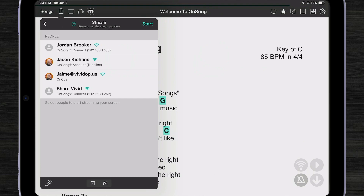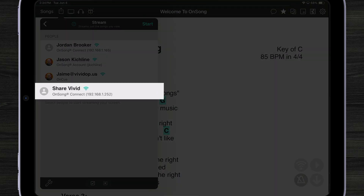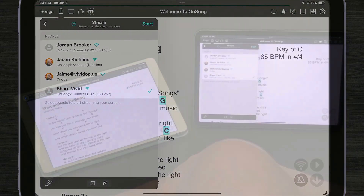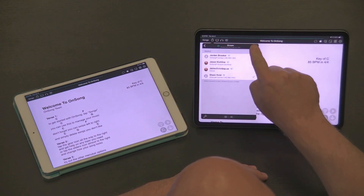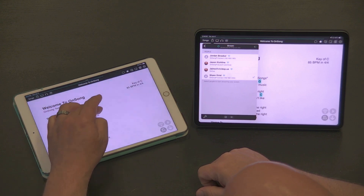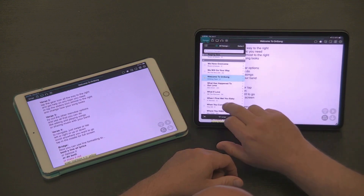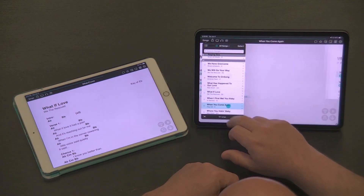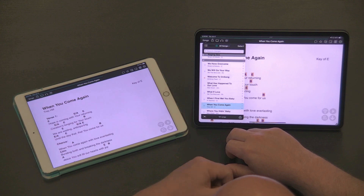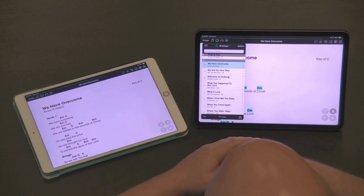OnSong picks the best way to share for the best results and the most features. Let's say I want to stream what I have on one iPad to that same iPad called ShareVivid sitting next to me. I'm going to place a check mark there and tap Start. Now I get an OnSong Connect request. I can hit Accept, and now as I navigate through my songs on my iPad, they will automatically show up on the other iPad. Under the hood, this is using OnSong Connect and OnCue as it's always worked — it just makes it so much easier to share.